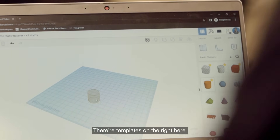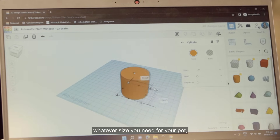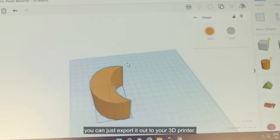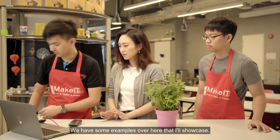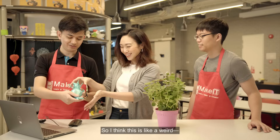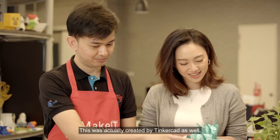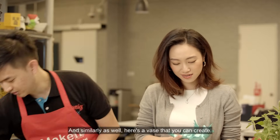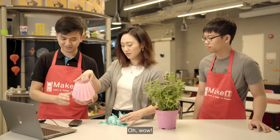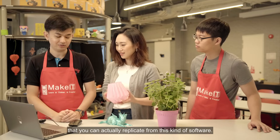You can pull out any shapes that you want — there are templates on the right here. You just drag it over, and whatever size you need for your pot, you can customise it. Then once you're ready, you can export it to your 3D printer. We have some examples over here. This one — so cute, it's like a unicorn cat — was created by Tinkercad as well. And similarly, a vase that you can create. These are a few examples you can replicate from this software.